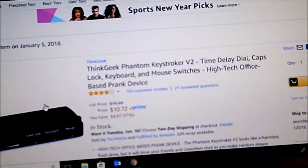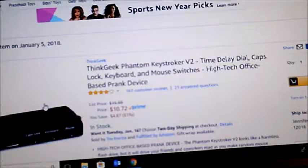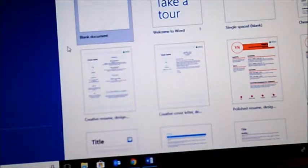This is the ThinkGeek Phantom Keystroker Volume 2 — Time Delay Dial, Caps Lock, Keyboard, and Mouse Switches. So you put this in the USB of a computer, and when you're typing it'll make it go randomly into Caps Lock, type out random things, and give you jerky mouse movements. I'm gonna keep it on my computer and pull up Windows, because that's probably how this is gonna work. Alright, I plugged it in.